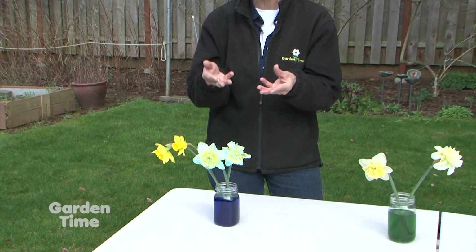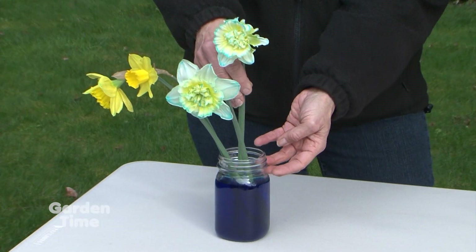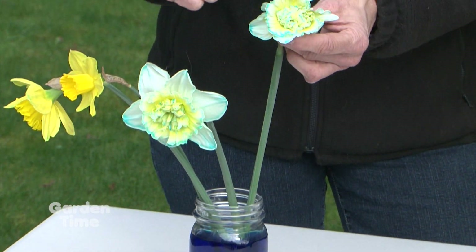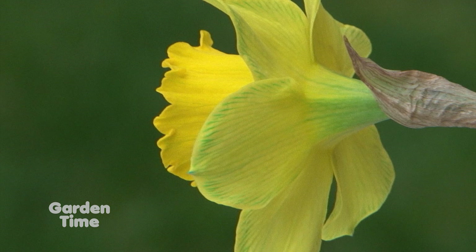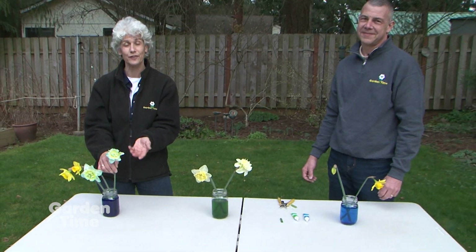This is kind of like a science project — it shows how plants take up water from the soil, but you're doing it in the water. The plants are taking up that water with the dye all the way up into the flower, and you can see it's all the way at the end of the petals. So it's also a good lesson that when you have fresh flowers in a vase, you want to have nice fresh water, because the flowers are cut but they're still taking up water and keeping them as fresh for you to enjoy.